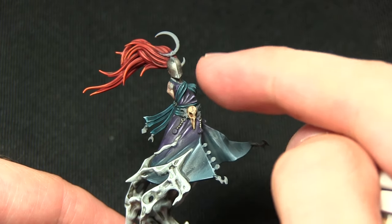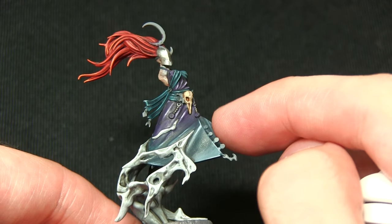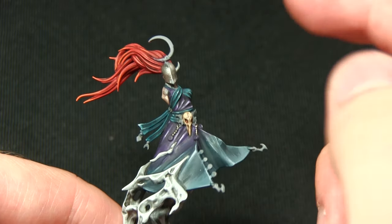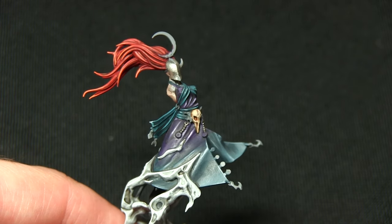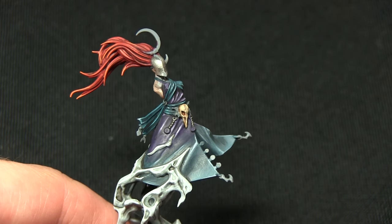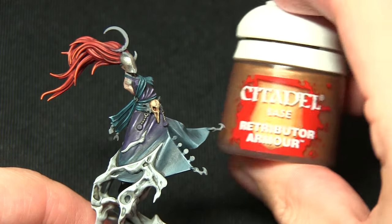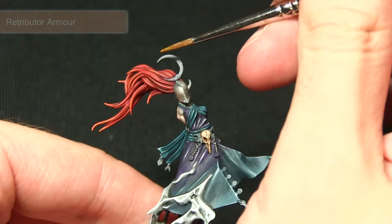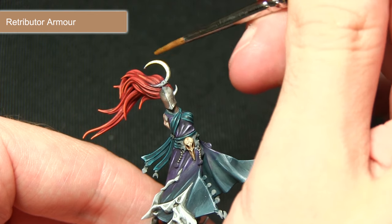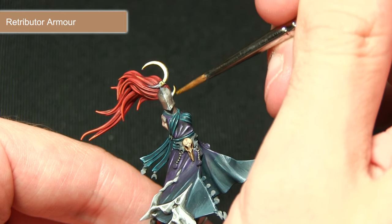Before the final silver highlight, we start painting the gold areas — the little circles attached to the rope around the waist, the half moon, the spike on the helmet, the tassels, the edging around the armor, the staff head, and the bottom bracket. We're painting all of these areas first with Retributor Armor. When using any metallic paint, use a small brush and be very careful not to over spill onto non-metallic areas as it can be difficult to cover up again.